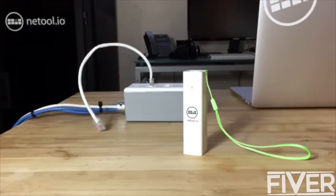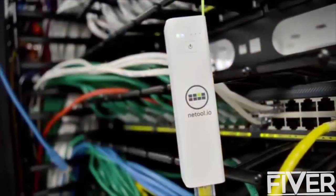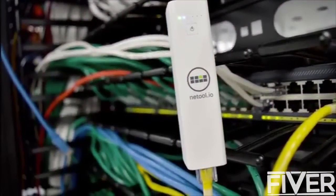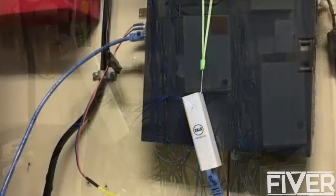Introducing NetTool. NetTool works with a large range of network equipment. If it has an RJ45 port, NetTool can analyze it.